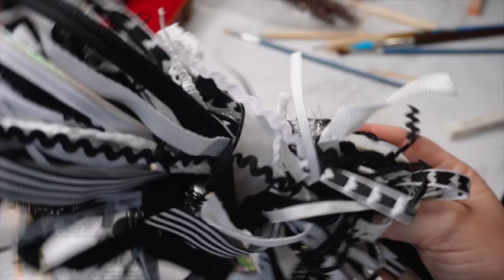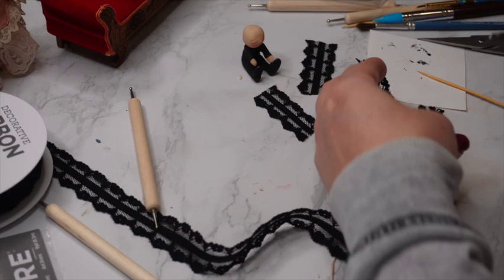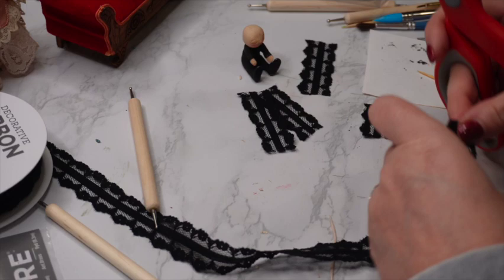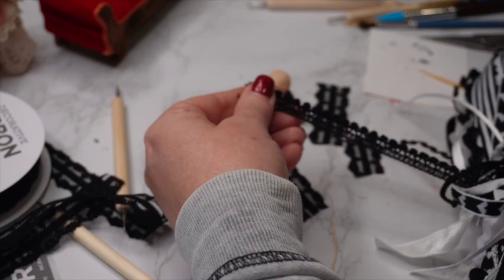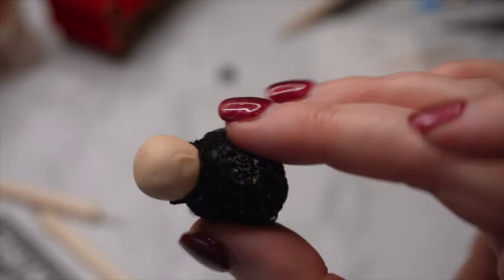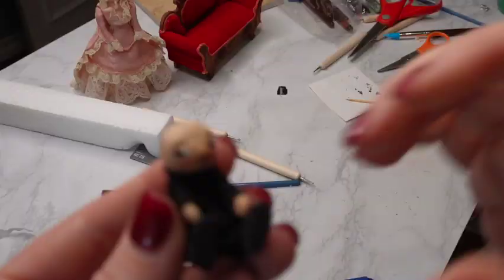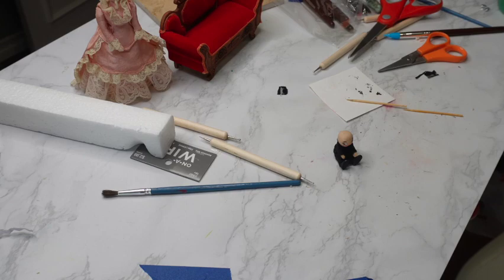I found some remnant black lace at the hobby store, and that's what I'm using for the clothes. It took very little ribbon to clothe her. I used Aileen's fabric glue, applied in layers: one at the base to look like a skirt, one around the midsection for the upper body, one around the neck to give her the look of a high-necked lace top, and a little bit around the arms. For the face, I did a combination of acrylic and chalk paint, and gave the doll a little side eye because she often has a little attitude.